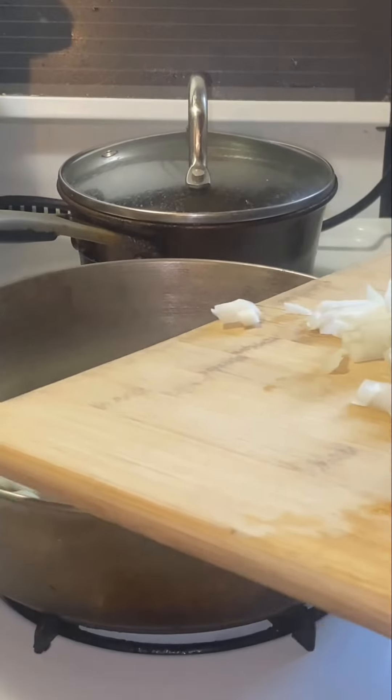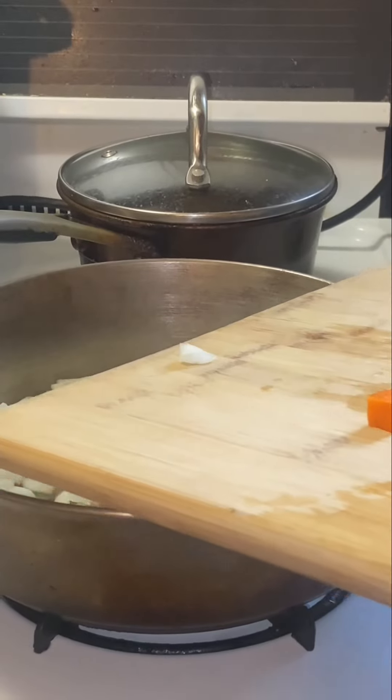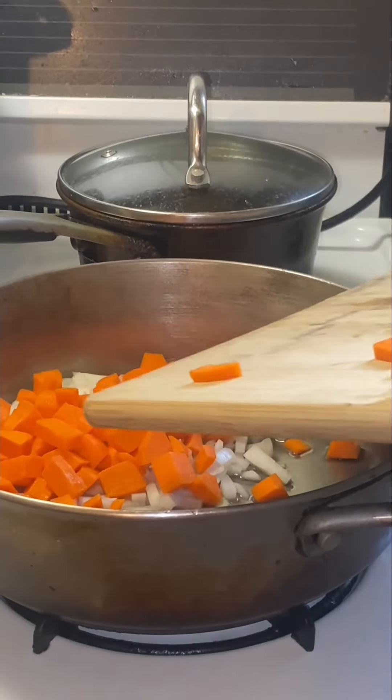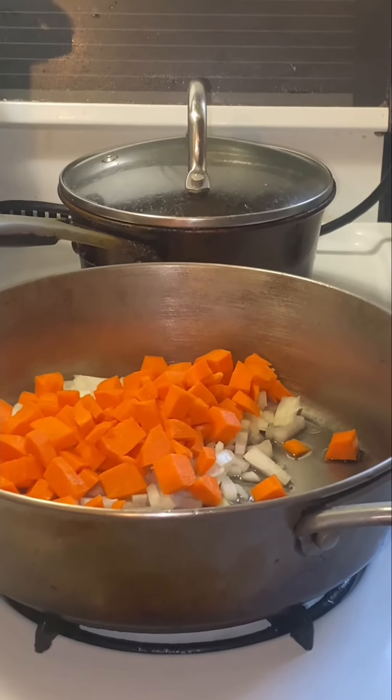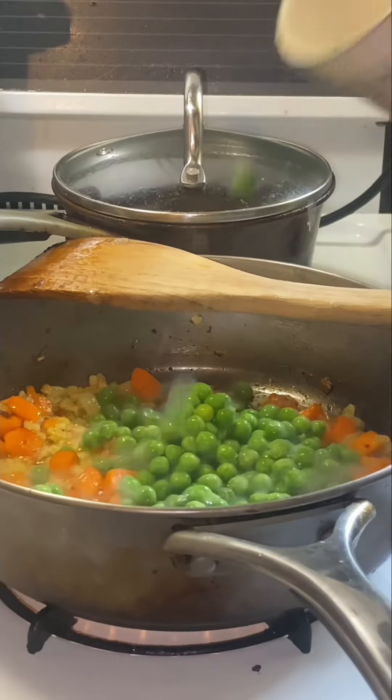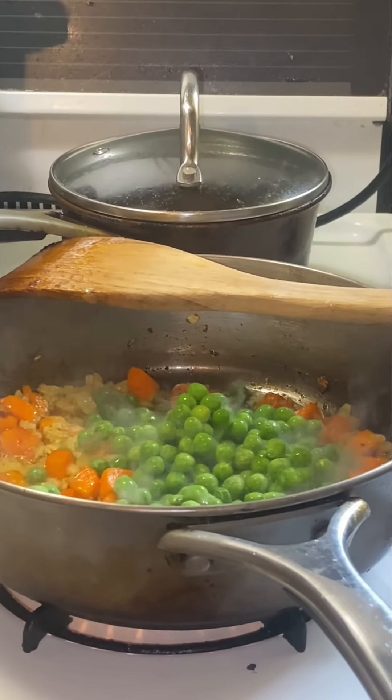Then I added some onion and some carrots. You might want to cut your carrots a little bit smaller, just so it doesn't take so long to cook them. It took a little while to cook those. Add some peas if you like them.